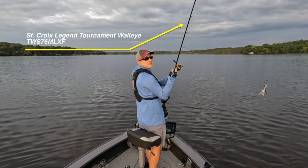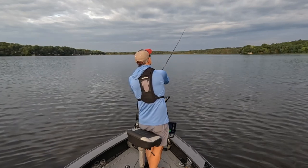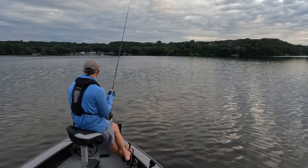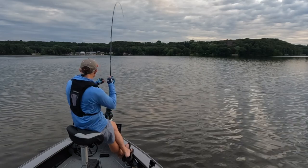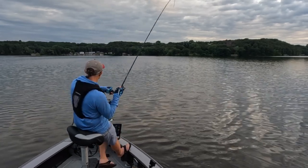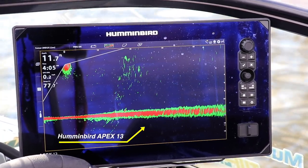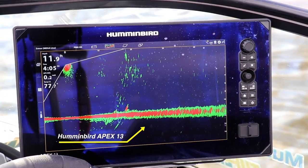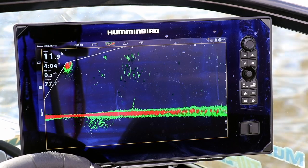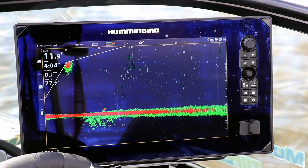Now I'm not going to show you anything new about how to use the jigging rap to catch summer walleyes, but what I am going to show you is a fun little spin on that classic walleye presentation — and that is to use Humminbird's mega live imaging as a way to find pods of walleyes that you can present that bait to, and to follow your jigging rap as you're snapping it through those fish. It's cool stuff, so stick around.